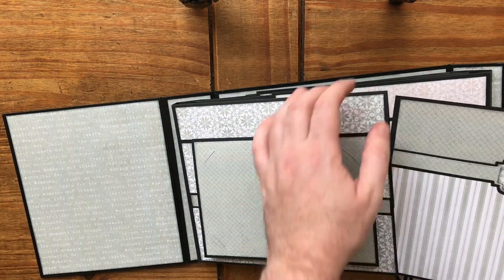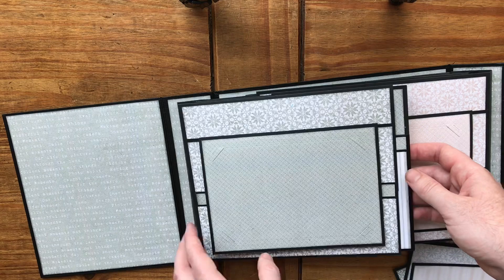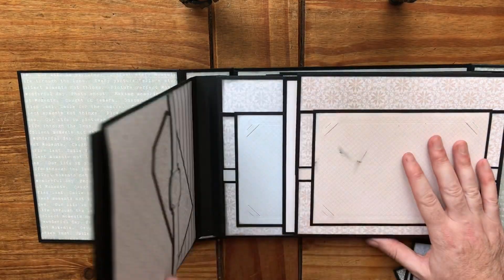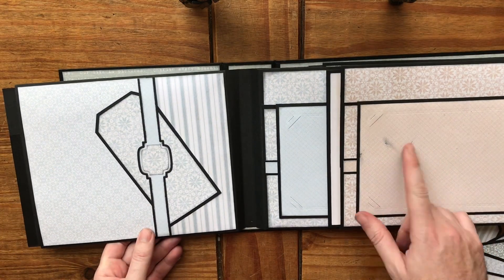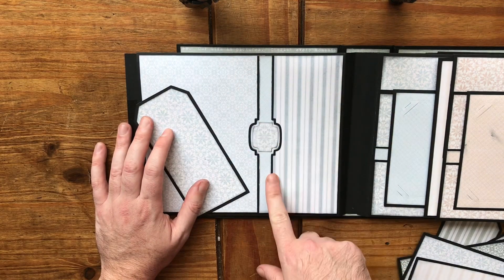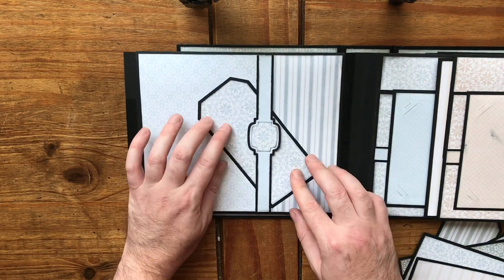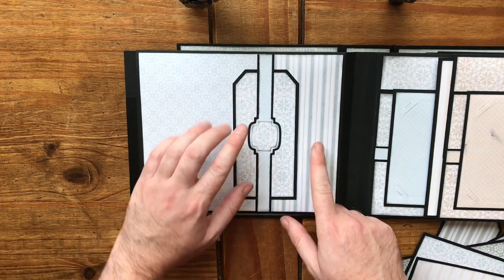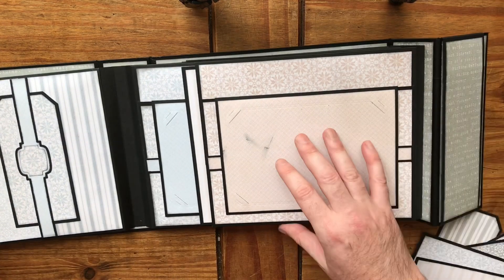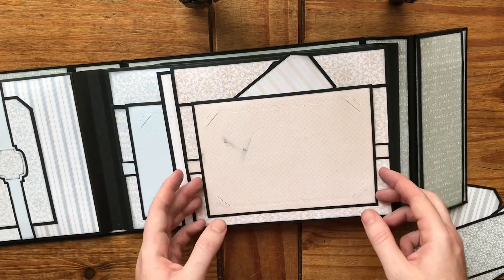For the inserts I've actually done three pocket ones; she showed a different way which you'll see coming up. As I said, each page is pretty much built exactly the same. This is where I dropped my Memento distress ink — luckily a photo will go over that. I've used offcuts of the paper to cover the plain back, and I added more belly bands. I tried to get the colors moving along.